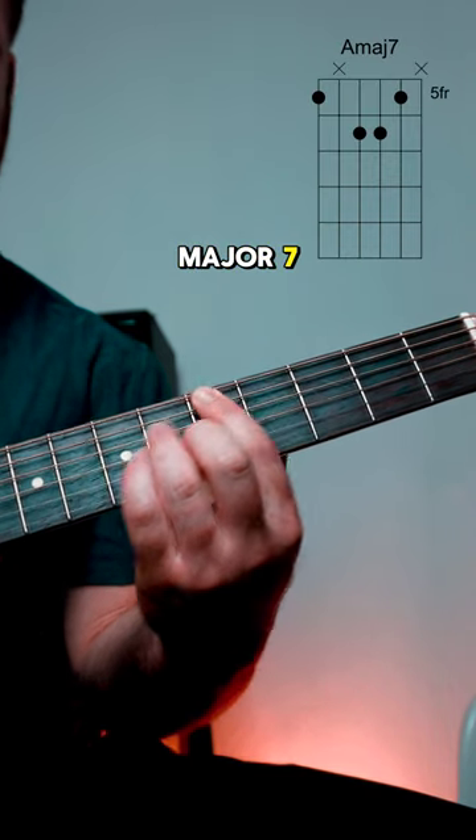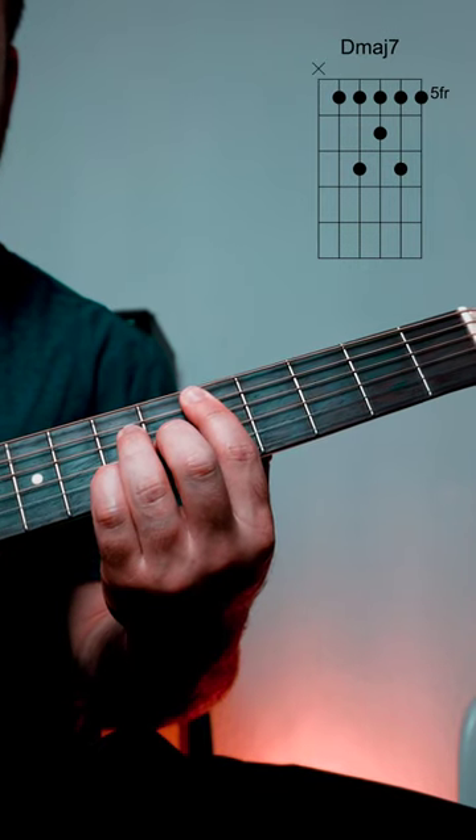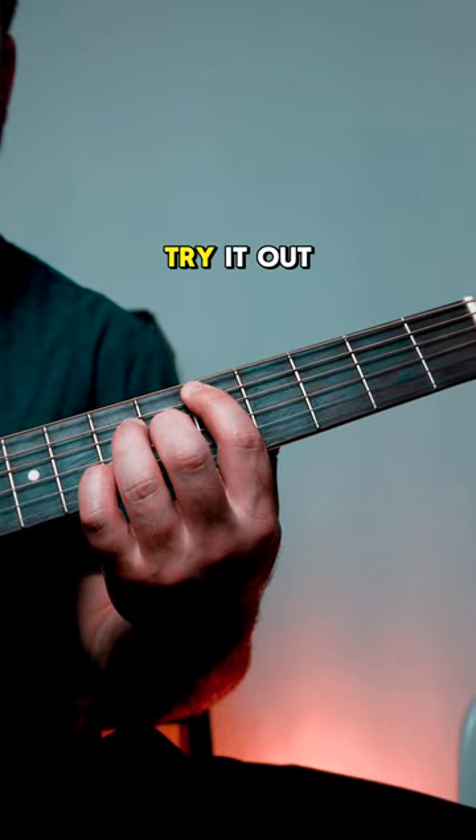A major 7, D major 7, A major 7, D major 7. Try it out.